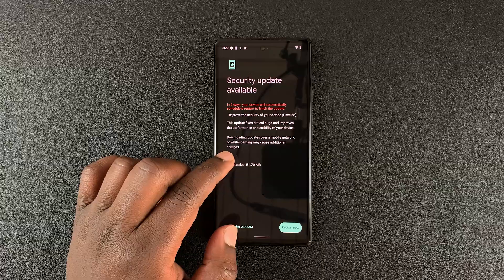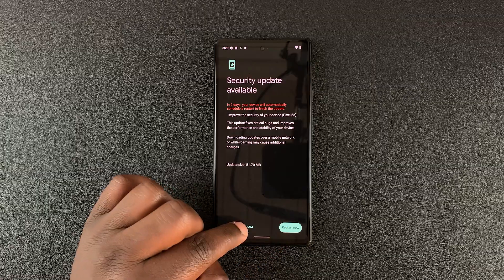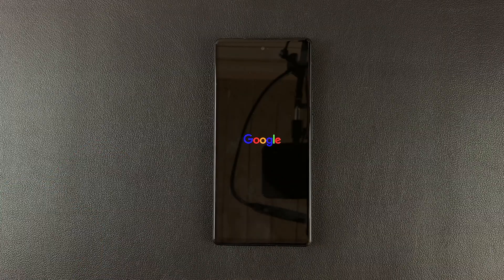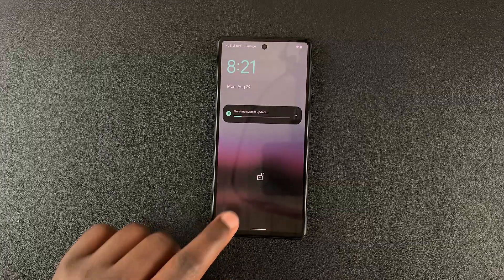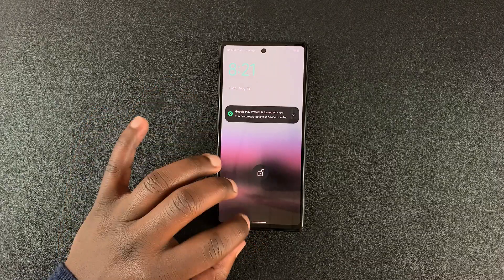As you can see, the update that we need to install has already been downloaded. All you need to do now is restart the phone. Go ahead and tap on Restart Now. We're basically restarting so the updates can be installed. The phone has restarted and finished applying the update.